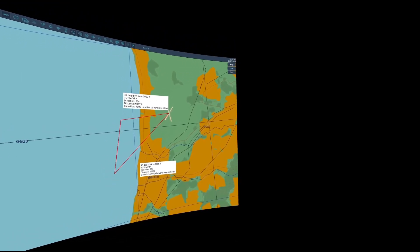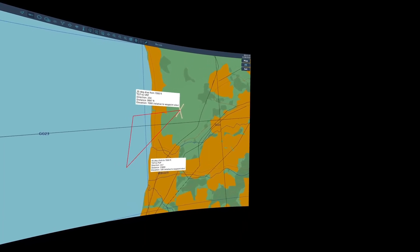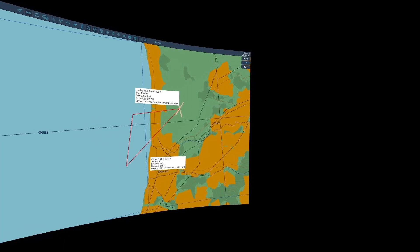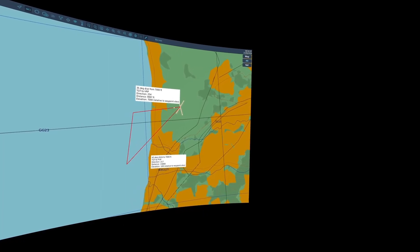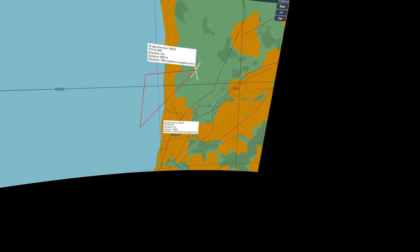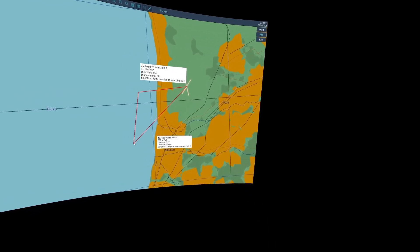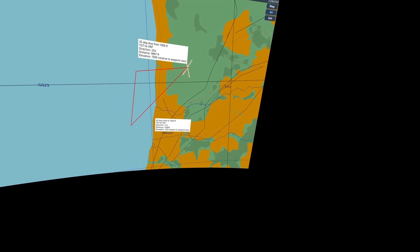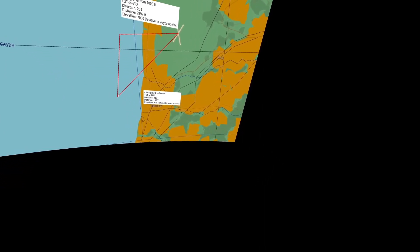In this case, I used a right triangle calculator and figured that diving on this point from an altitude of 7,000 feet with a desired dive angle of 35 degrees, I'm looking for a roll-in point 9,997 feet from the target at 7,000 feet above the target and from the target at 254 degrees. Then for the pull-up point — the point where I want to start pulling up at a 45-degree angle climb to reach the roll-in point at 7,000 feet — this is referenced from the target at 217 degrees, 15,800 feet away, and at an elevation of 100 feet above the target's elevation.